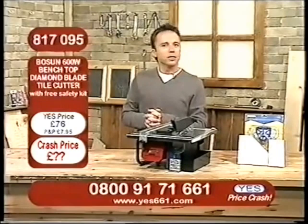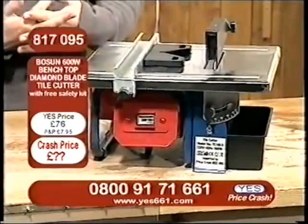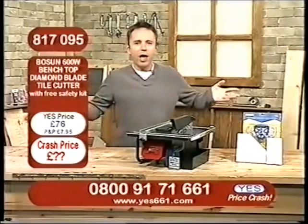It doesn't need to be scary. Take a look at the details here. 817095 is our Bosun 600-watt benchtop diamond blade tile cutter. Now, I have to say, before we start with this one, if you've got a tiling job to do — if you're a builder, a decorator, a plumber, even a carpenter — one way or another, we all end up with a tiling job to do.